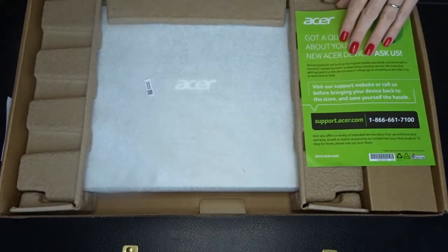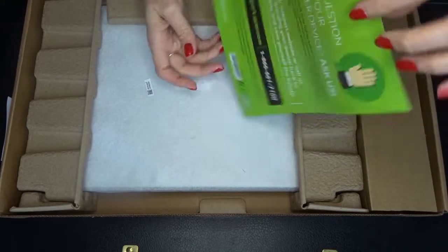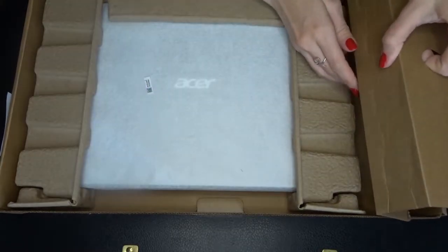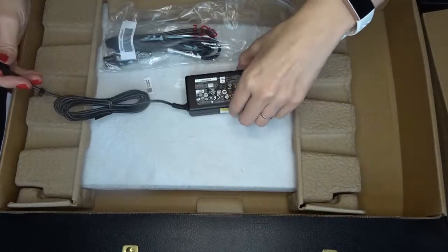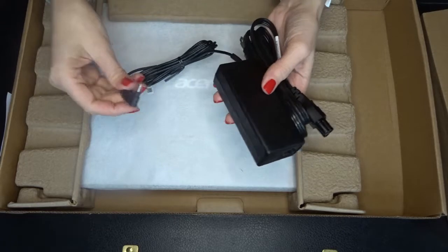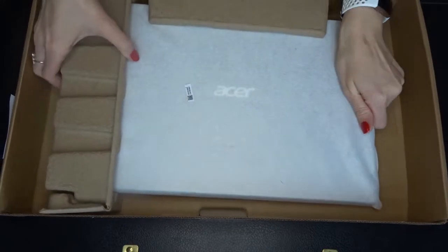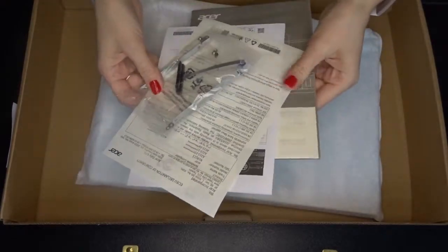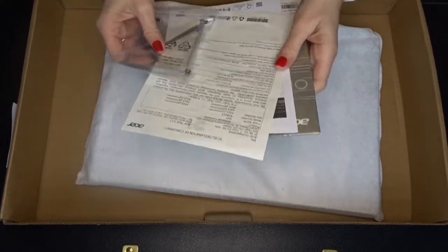Okay, let's see what we've got here. We have a little card — a question about your new Acer device — so like a support website and a support phone number. Here's the power cord. Okay, both halves of the power cord, and here's the end that connects into the laptop. Some more parts and pieces and booklets. Warranty.